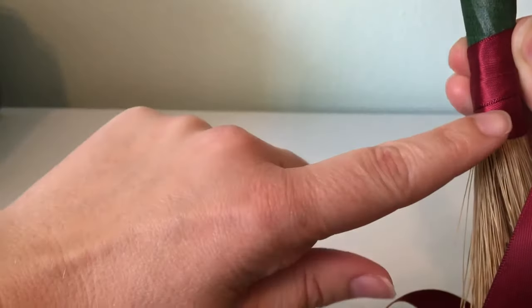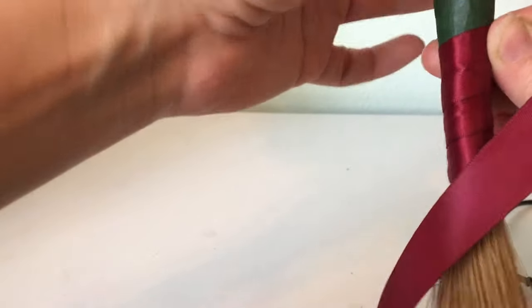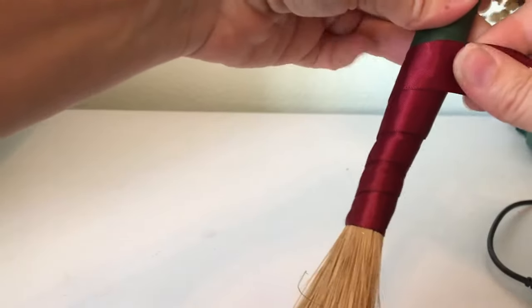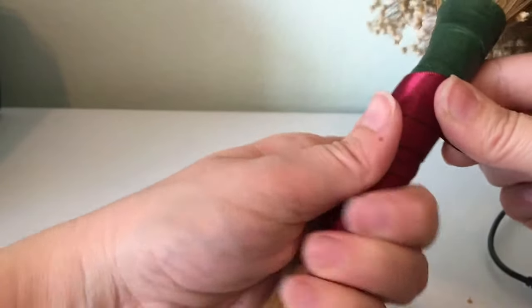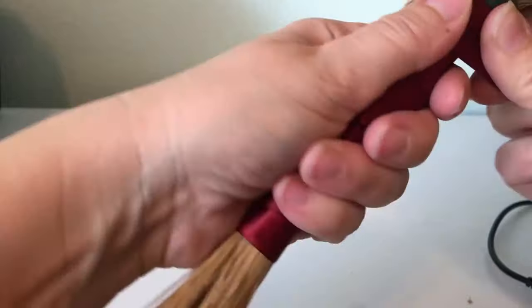What you're going to do is just keep rotating, making sure that your ribbon is about the same length, and you just keep turning and turning until you get to the top of your bouquet. You want to make sure that it's pretty tight on there because you don't want it coming loose. As you can see, I am holding it really tightly and just keep on turning.